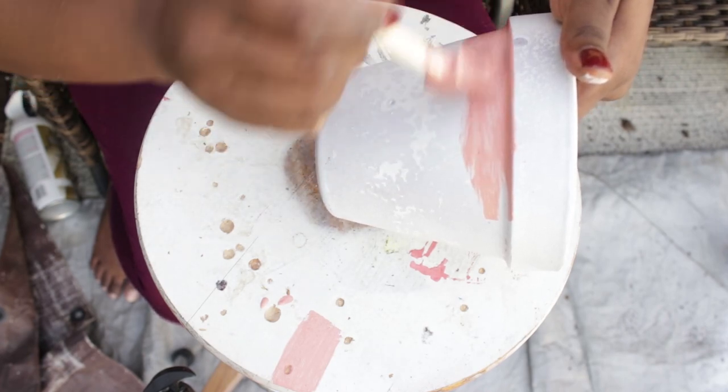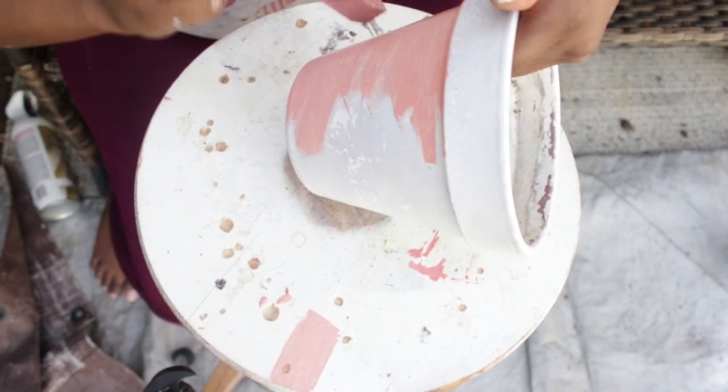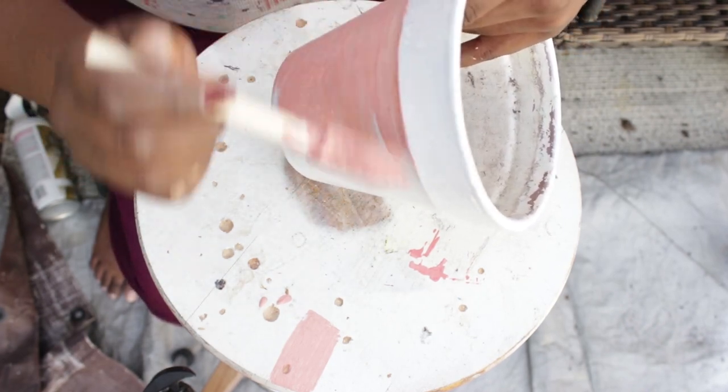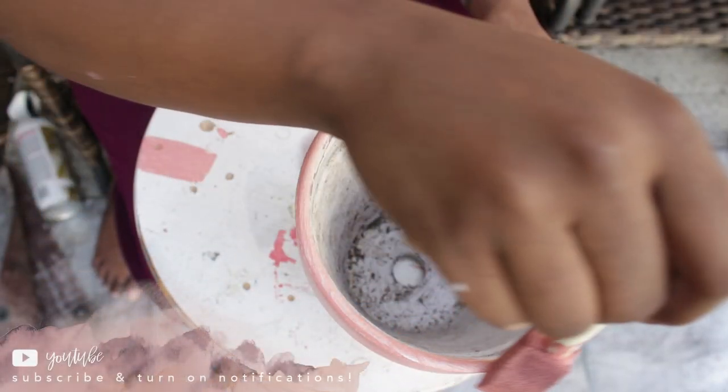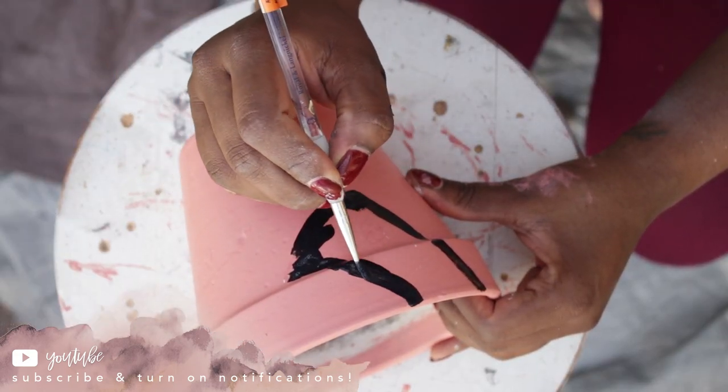Once the primer was dry, I mixed paint to make this pretty rose color and brushed it onto the pot using quick, light strokes with a foam brush. I kept layering it up until it was opaque.